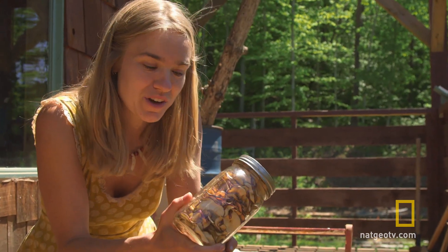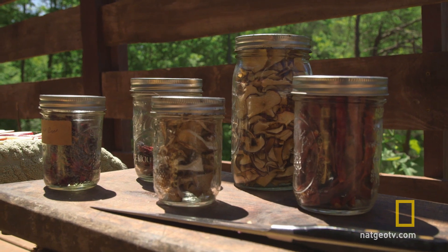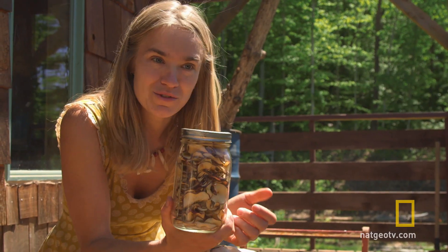So next time you have some fruit on your counter that is about to go bad, instead of throwing it away, go cut it up and put it in the sun and make yourself some dried fruit snacks.